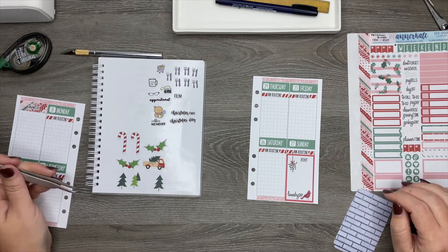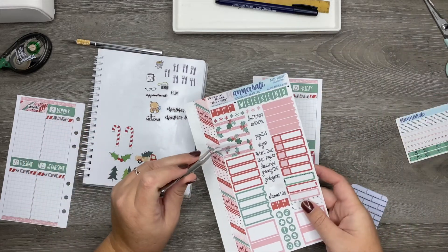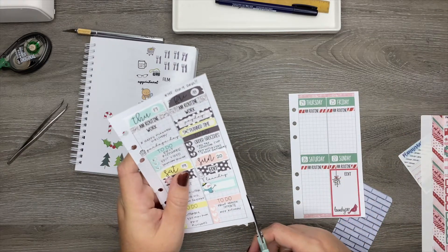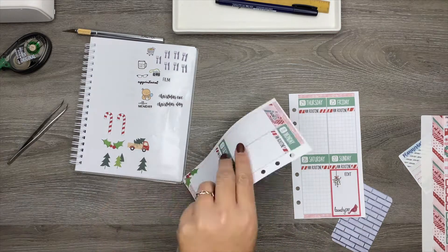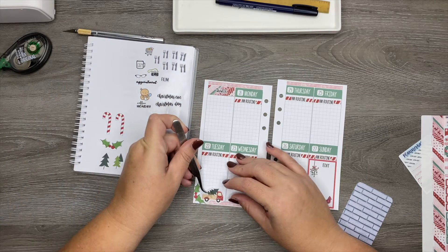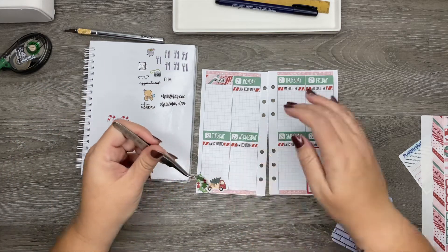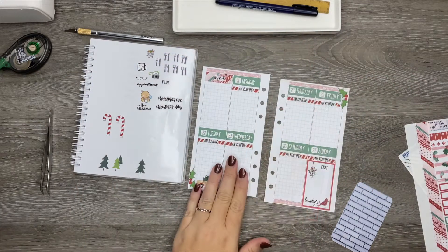Next I wanted to add some more of these other little deco type things. I'm probably not going to use the big sticker because even though I don't have as much to do, I still want to leave room in my planner in case I need it. So I'm just going to take a piece of this holly and put it down in the bottom corner. And then I kind of like the little truck, so I think I might put it down here as well. I have some candy canes and a few trees, so I might take the other piece of holly and put it up here. Yeah, I like that a lot.